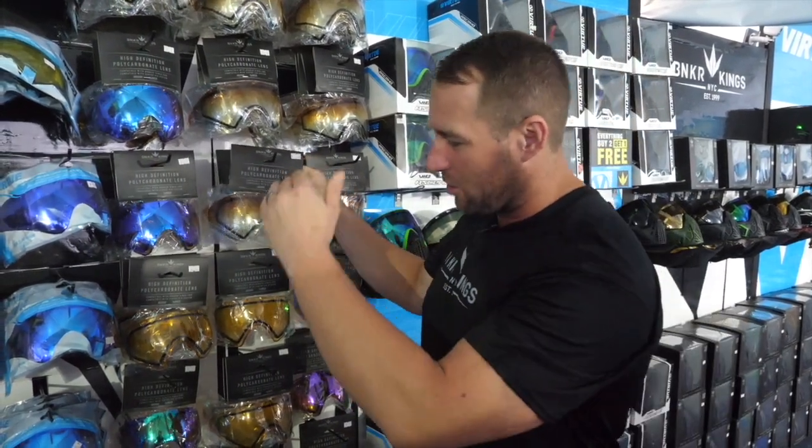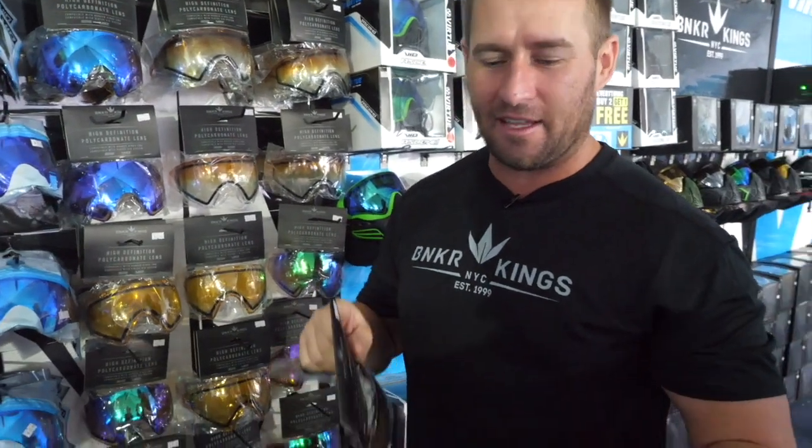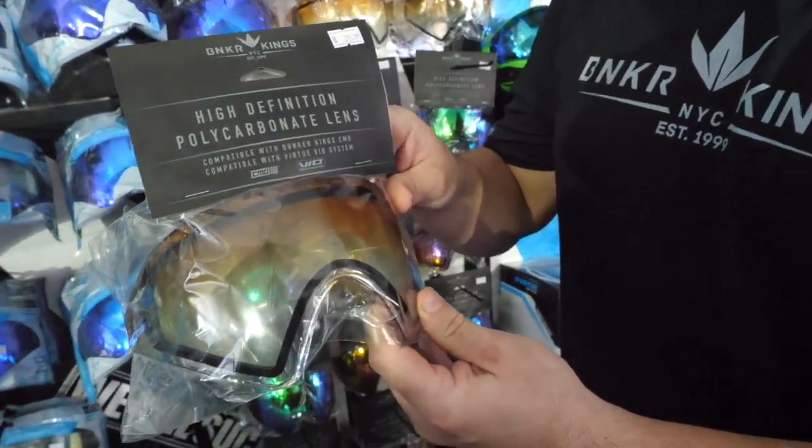Hey guys, Jason Edwards of Bunker Kings, and I want to introduce the new HD Clear Bunker Kings lens. Remember, all of our lenses in all the variety of colors fit all the Bio goggles — Ascends, Extends, Excels, and Contours — as well as the Bunker Kings Command. Our new HD Clear lens is a two-tone lens.